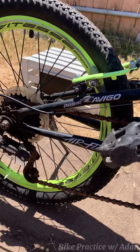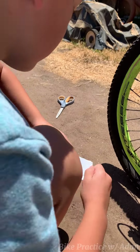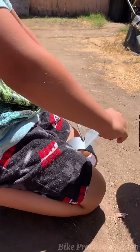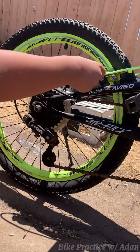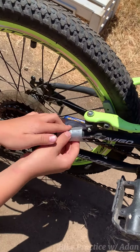Then we're going to need some tape. Like that. Then cut it. Then you're going to have to put it in this way like this.